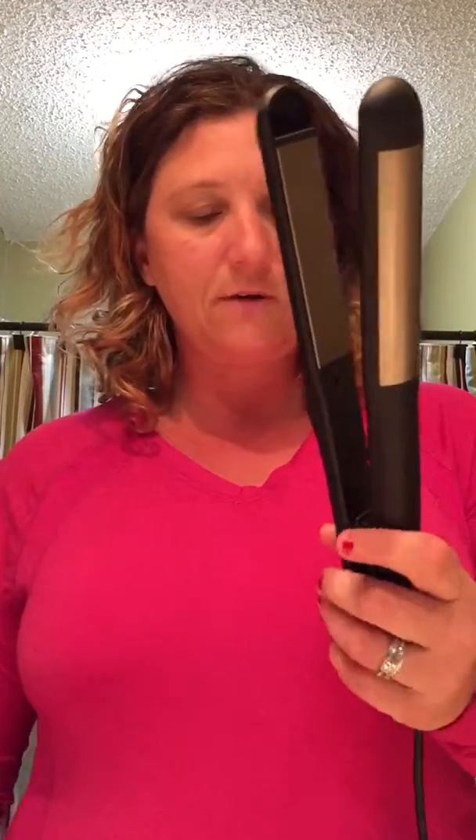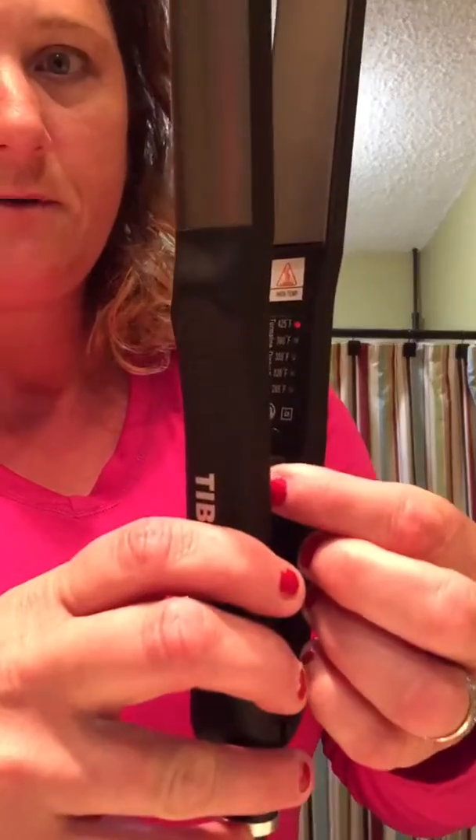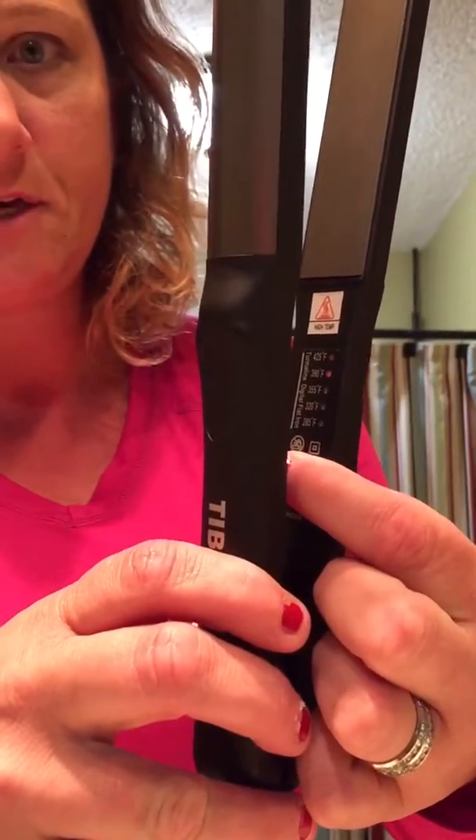It's got five different heat settings you can set it for, if you see right there. This is how you change the heat settings.